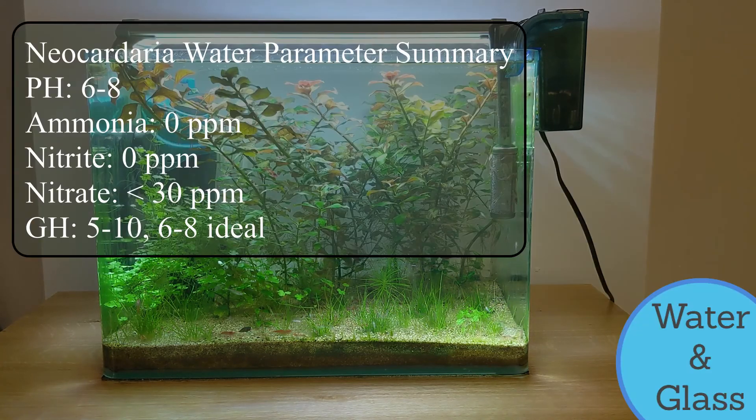Thanks for watching. I've put some of the water parameters you're aiming for up on the screen. Upcoming videos I have planned include some reviews of aquarium lights, as well as a review of the tank itself and the light and filter it comes with. This Penplex radius curved glass tank is quite neat looking. I will also be examining in detail why you sand over aqua soil or dirt. Thanks for watching and I'll see you next time.